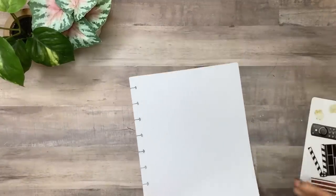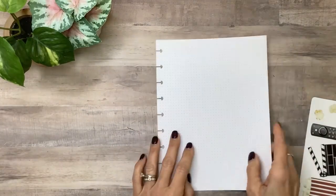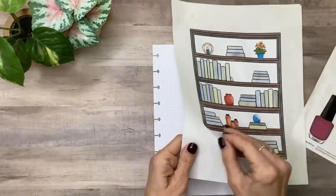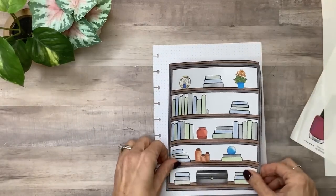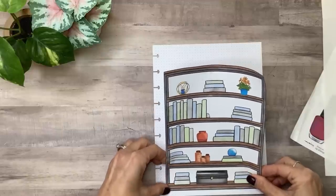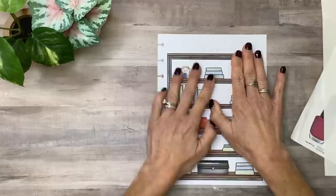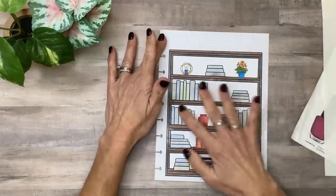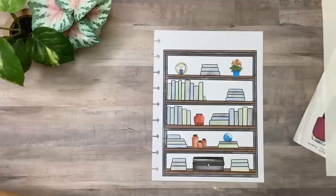I'm going to start with the book tracker. I just have some plain dot grid paper from the Happy Planner, so I'm so excited to use this. This is going to be pretty easy to do — I'm just going to put it right here on the sheet, centered. So this has a place — I counted — it's 40-something books, and I started out with some goals for the year, and I set my goal for 20 books.